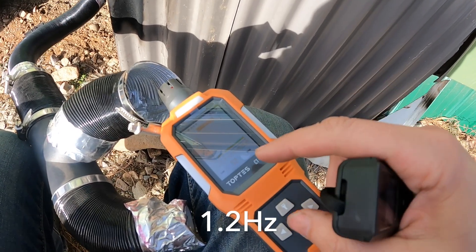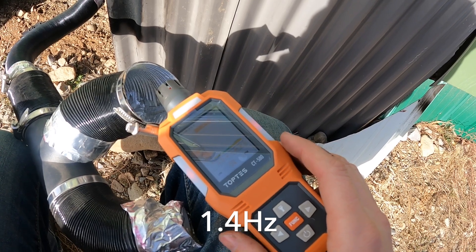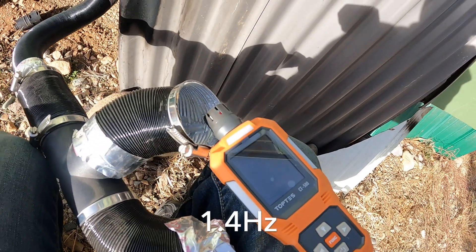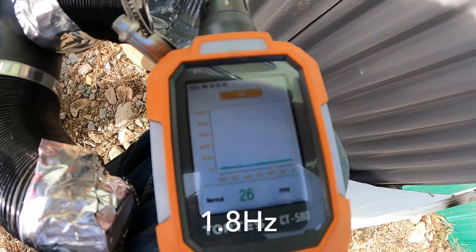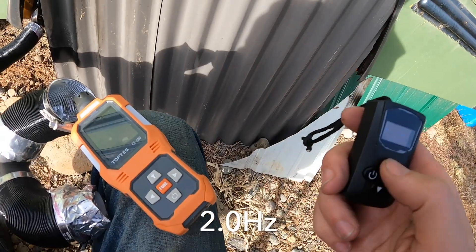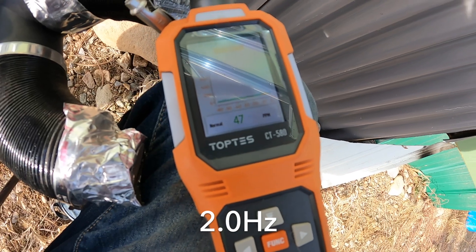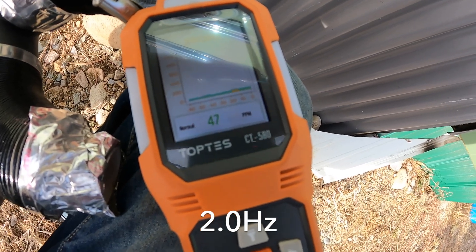We'll be able to tell where it's running most efficiently when this number gets the lowest. At 1.4 hertz after running for a minute or two, we're getting pretty much 25 ppm — that seems pretty good. At 1.6 hertz it's actually running even better, fluctuating between 15 and 25 ppm. Running at 1.8 hertz it's still pretty good, pretty much staying under 30 ppm all the way from 1.4 to 1.8 hertz. At 2.0 hertz the ppm is now starting to get around 50, tripping the alarm — it looks like it's running around 40 to 50 ppm, so slightly less efficient but still not too bad yet.